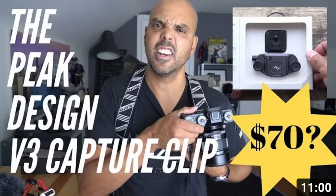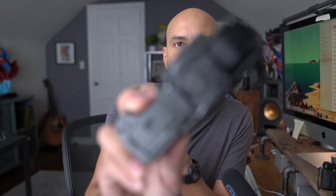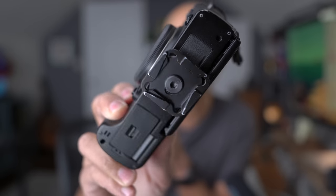The Peak Design Capture Clip — I did a review of this. It's on sale now. It's a little mount you put on your camera — here it is at the bottom of this Fujifilm X-T3. What's cool about it is you have a clip and you can always clip the camera onto a backpack or a belt.